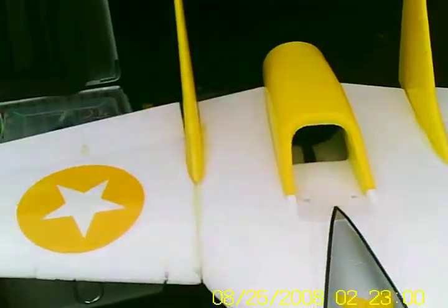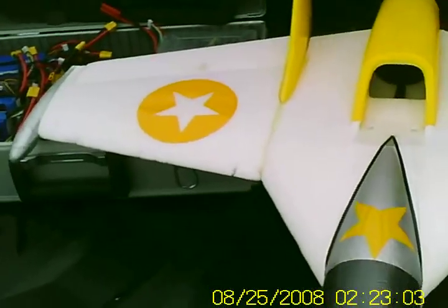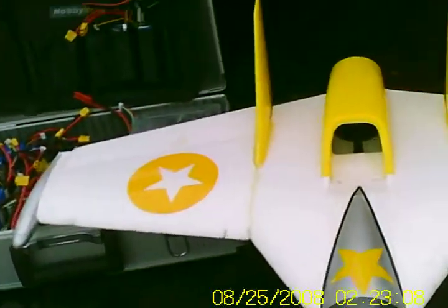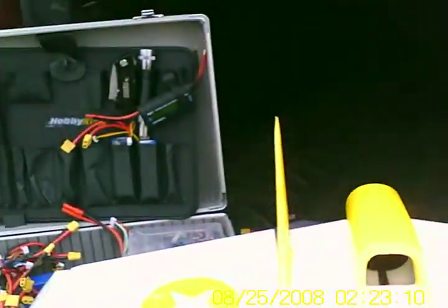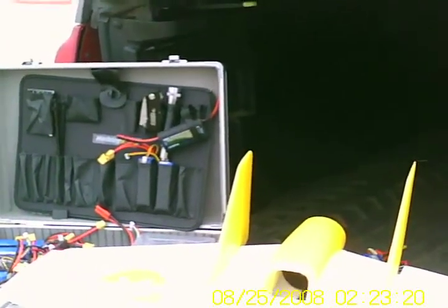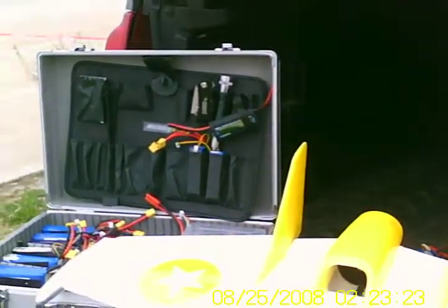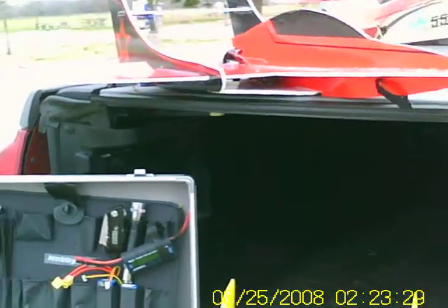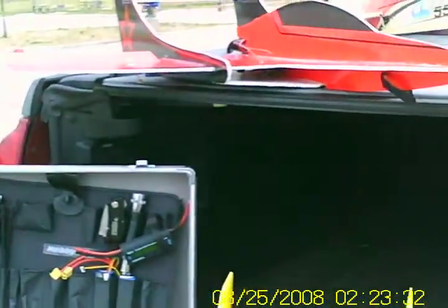Here we have the old Hobbyking Flyjet — a knock-off of the Funjet but an EDF version. I've got a 64mm EDF in there, running it on four cell. It's a fun little EDF — not as fast as a propped Funjet, but still a good bargain, fun plane to fly. I apologize, I'm using the hat cam, so if I don't get much of it on film, I'm sorry.